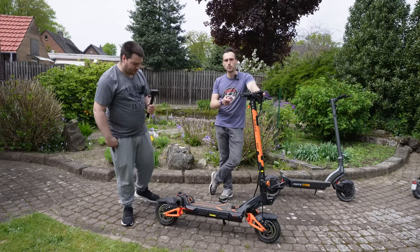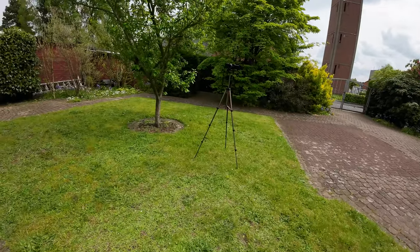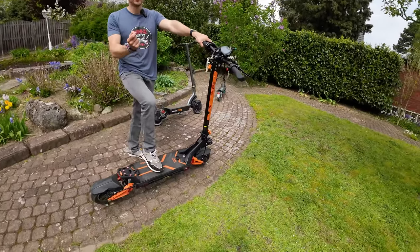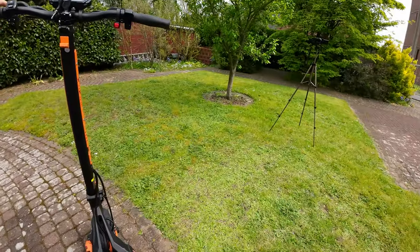Watch the description — we have a link. If you want to buy this absolutely piece of art, powerful monster scooter, check the description and you get a coupon, a discount code — a Rabattcode, I would say.